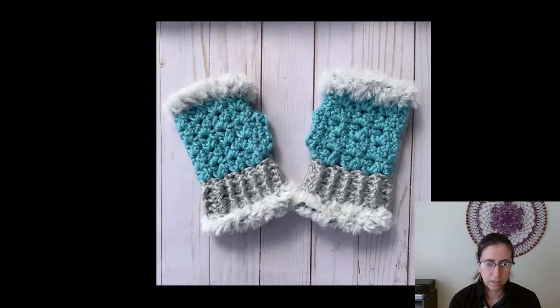These ones are fun — the Glacier Ridge Fingerless Gloves, a paid pattern from Simply Melanie Jane, four dollars. Faux fur gives it a fun feminine flair — how many good F words can I fit in that sentence? Fun, feminine, faux fur, flair! Anyway, that's the Glacier Ridge Fingerless Gloves from Simply Melanie Jane.